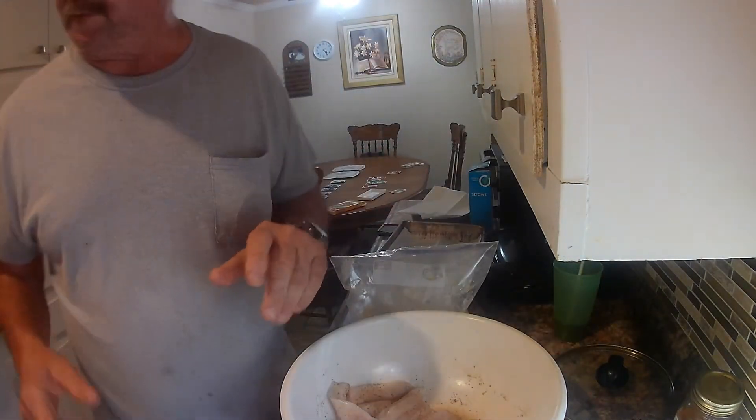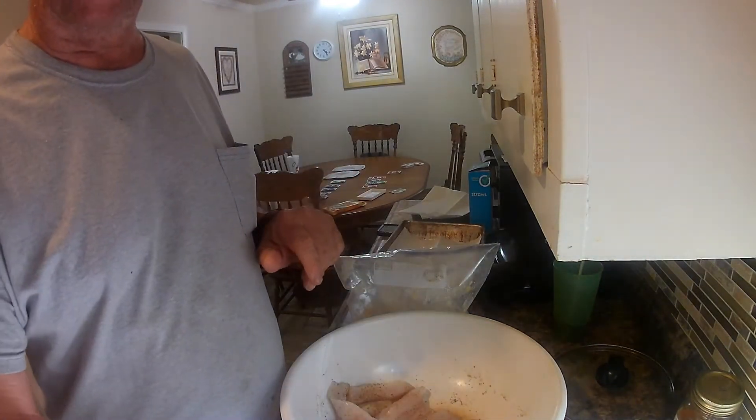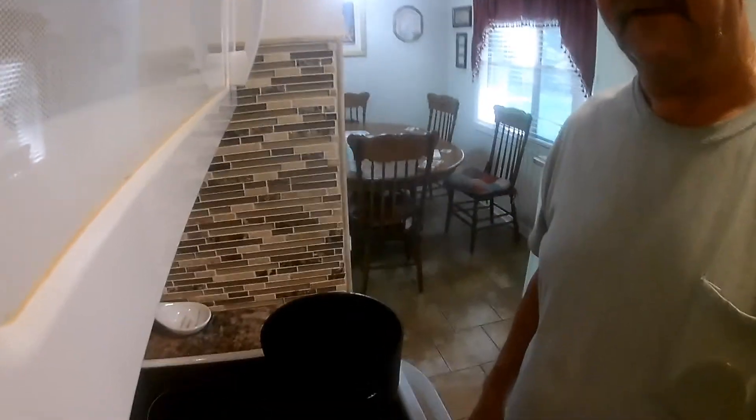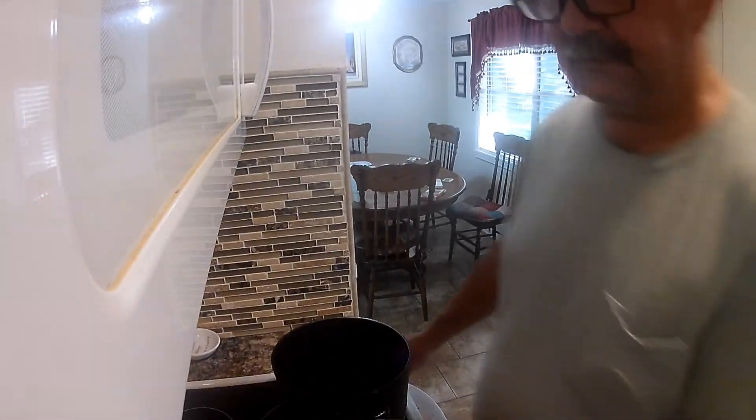Now we're fixing to move over here to the stove and hope that the lens doesn't fog up on us. It'll probably be about the best shot we're going to get, so we'll hope y'all can see that right there.